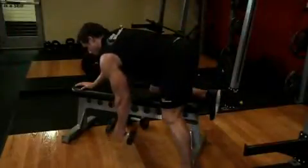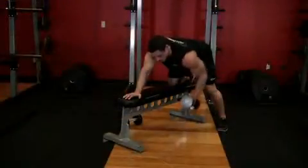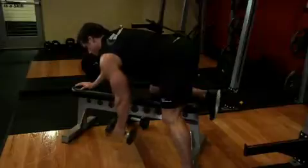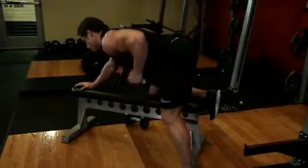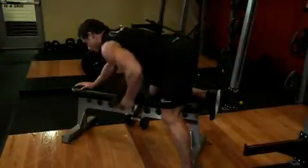From here, breathe out and pull the weight straight up to the side of your chest, keeping your upper arm close to your side while your torso is stationary. Focus on the back muscles when you reach the contracted position of this exercise. Make sure the lift is performed with the back muscles and not the arms. The forearms should do no other work besides holding the dumbbell.